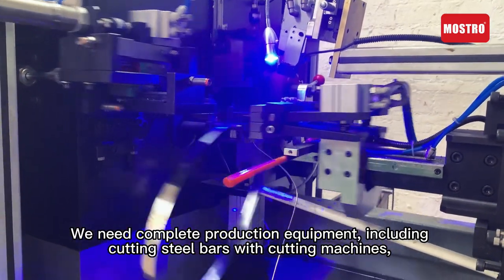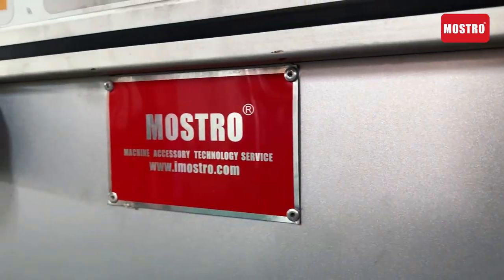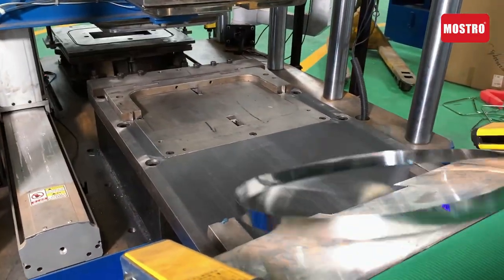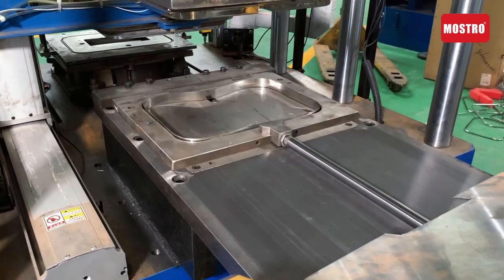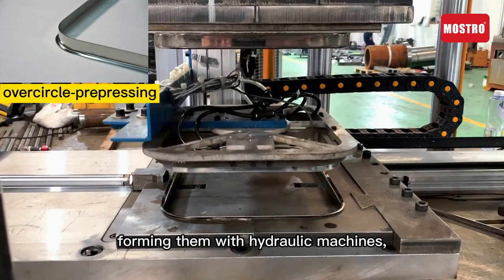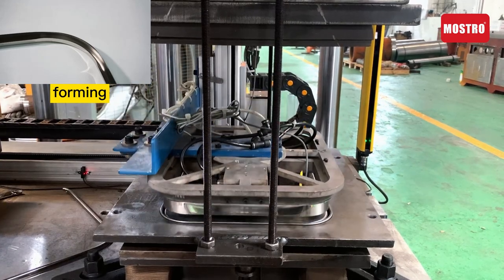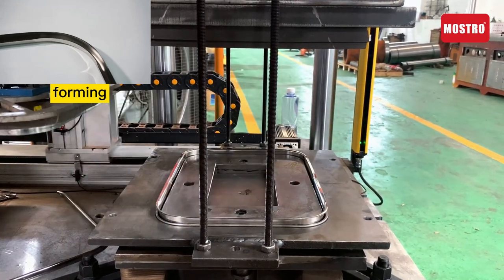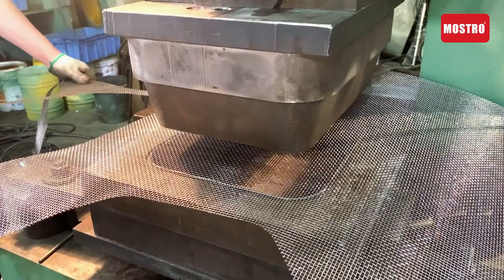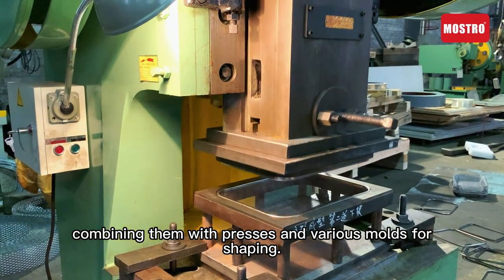We need the complete production equipment, including cutting steel bars with cutting machines, forming them with hydrogen machines, and combining them with press and various modes for shipping.